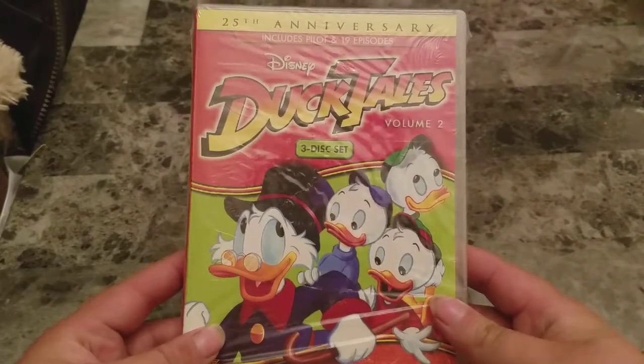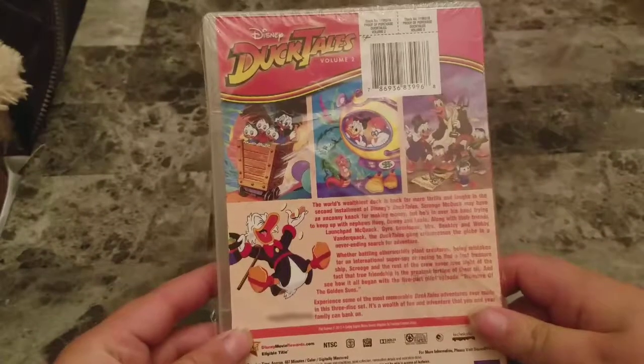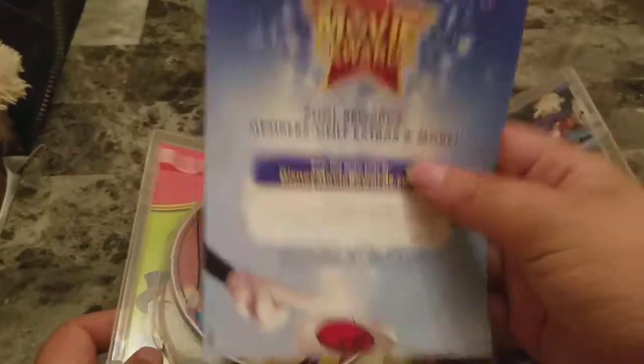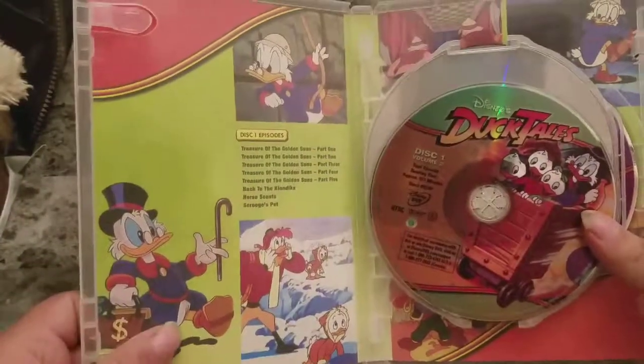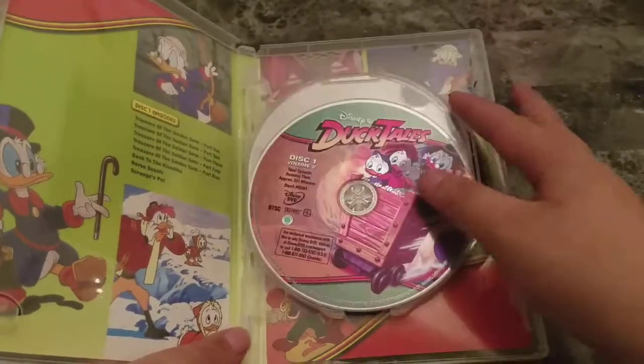Next up we have DuckTales Volume 2, 25th Anniversary. Pause if you want to read that. Nice thumbnails from the show. Some advertisements for the Disney Movie Rewards. And of course here's a look at the episode listing.